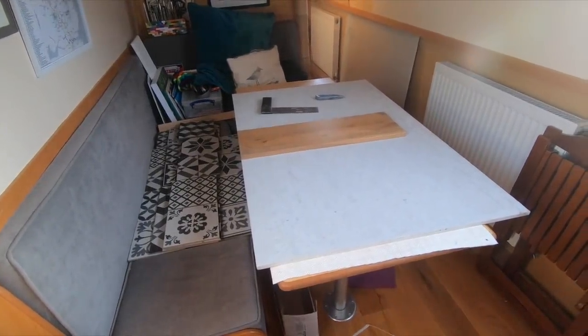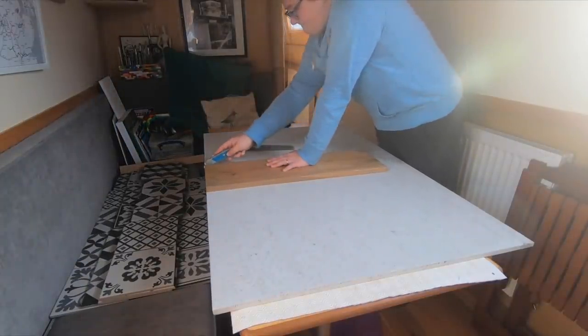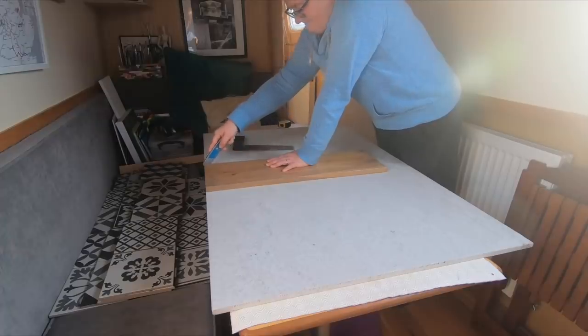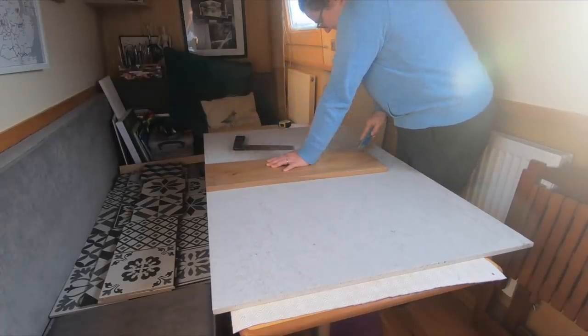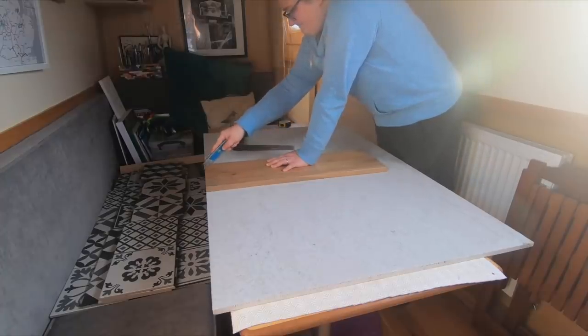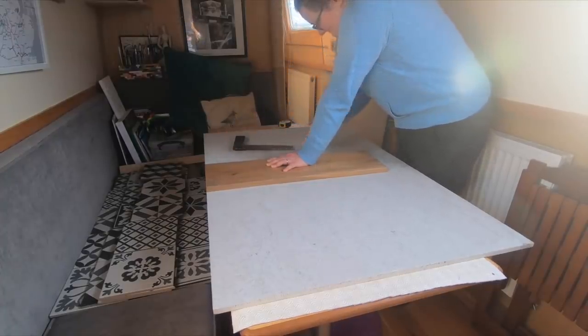The guidelines that we read online say that to cut cement board use a carbide tipped blade to score it and then snap. We didn't have one of those so we used the Stanley knife.